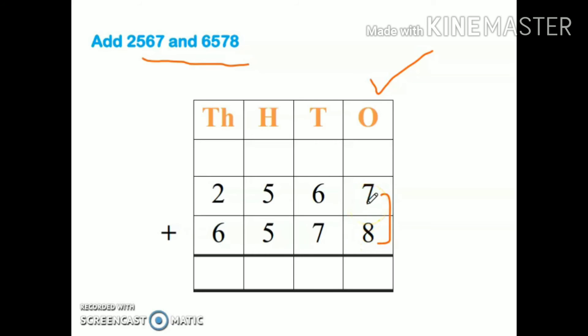Eight, nine, ten, eleven, twelve, thirteen, fourteen, fifteen — so my answer is fifteen. I will write five here and one will go at the top. Now seven plus six is thirteen, plus one more is fourteen — so four will come here and one will go up.